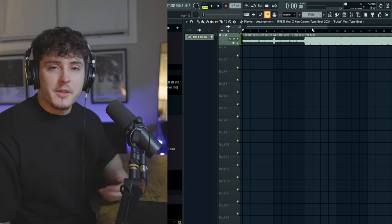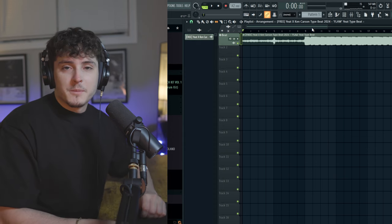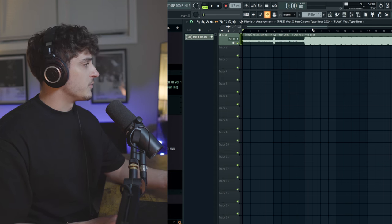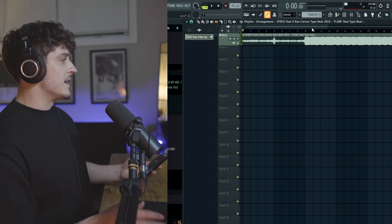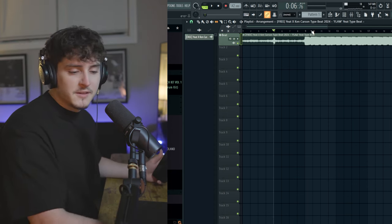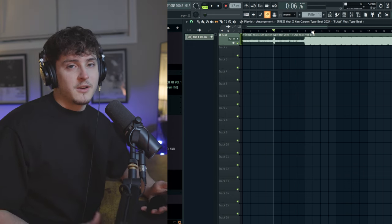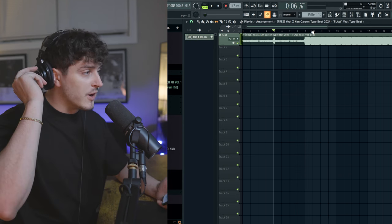Now we've got to do the weird part — this is actually probably the hardest part. You're just going to play the beat with your headphones on, then turn on Voice Memos or whatever app you're using and just record. I'm going to leave my mic on so I can hear my voice, but if you don't have a mic to monitor yourself, just pull your ear out so you can actually hear yourself.